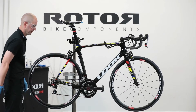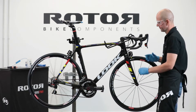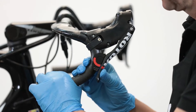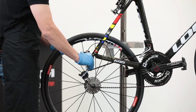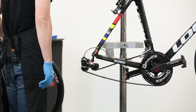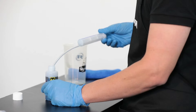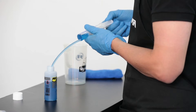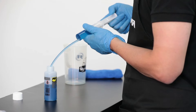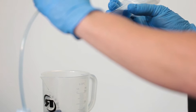Preparation: Our Uno groupset arrives pre-bled. Check the brake after connecting, just in case air was trapped inside during the routing and assembly process. Remove the wheel and brake pads to have clear access to the rim brake caliper and to avoid contamination of the brake pads and rim. Fill the Rotor Brake Bleeding Kit syringe with Magura Royal Blood Mineral Oil, making sure there is as little air as possible in the syringe.